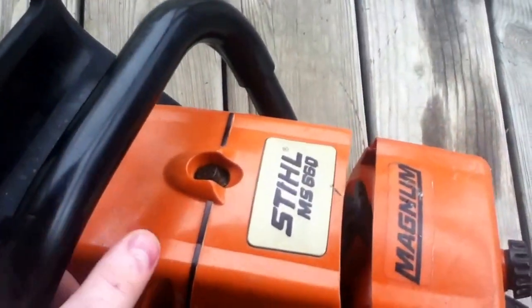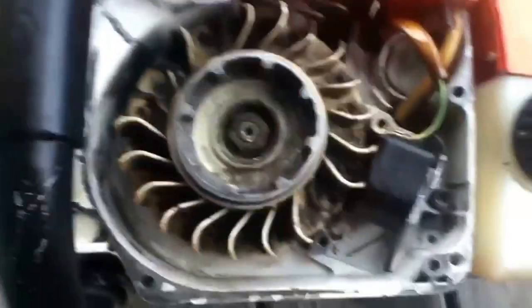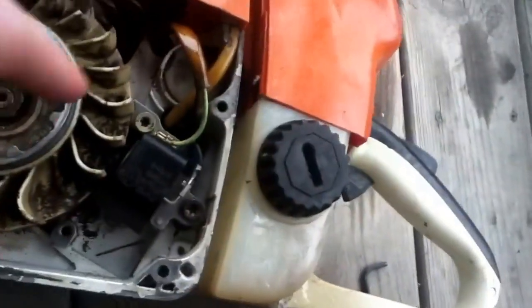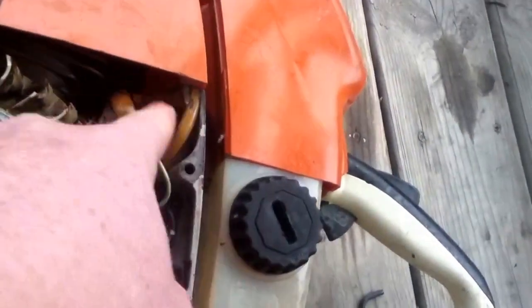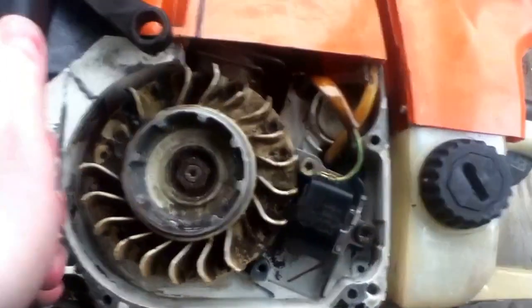Bubba Sawyer here showing you the Stihl MS 660 Magnum and what the electronics look like on the inside of the saw. It's got insulation over there because it gets hot down in there. That's what they look like.